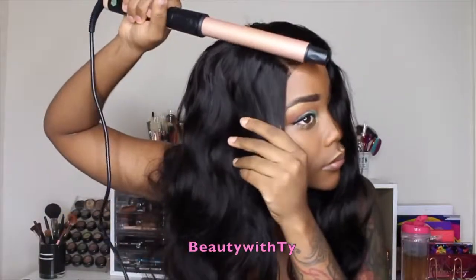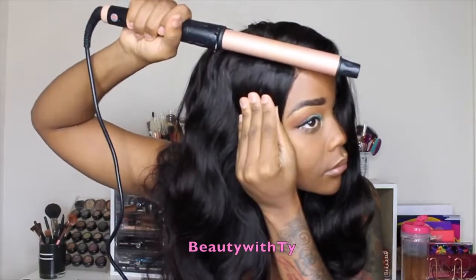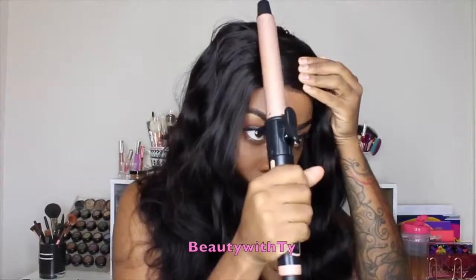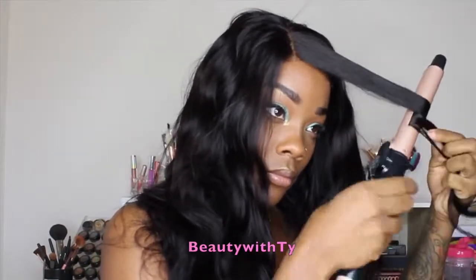Before I get started on the curls, I'm going to go ahead and flatten out my part a little bit more. All I did was take some mousse and put it in between my part and then put a scarf on. But what you want to do is make sure you take your curlers to flatten it out just a little bit more.